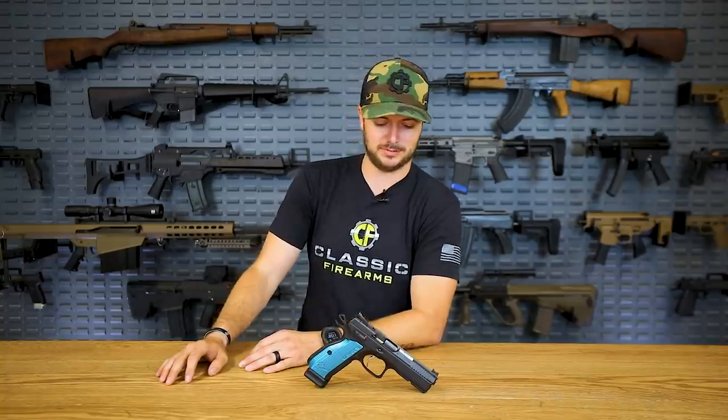Speaking of which, we all know Colt makes 1911s and things like that. Recently CZ has actually acquired Colt, because for a while Colt was struggling - as in, what are you going to do when you have no innovation? So let me know your thoughts down in the comments section. Do you think CZ is going to save Colt? It looks like they're keeping some of the same management in place right now. For me, maybe that's just a strategy - let's figure out what not to do, then bring in a whole new staff and actually change the direction of this very iconic manufacturer and make something cool.